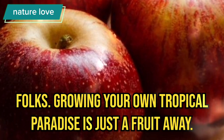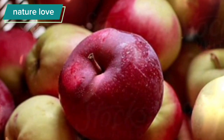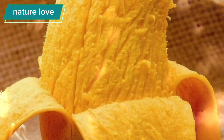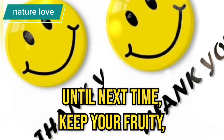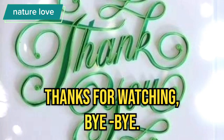And there you have it, folks. Growing your own tropical paradise is just a fruit away. Whether it's bananas, mangoes, or apples, you're in for a fruitful journey. If you found this video helpful, don't forget to give it a thumbs up, hit that subscribe button, and ring the notification bell for more amazing content. Until next time, keep it fruity and stay tuned for more Fruitful Ventures. Thanks for watching. Bye-bye.